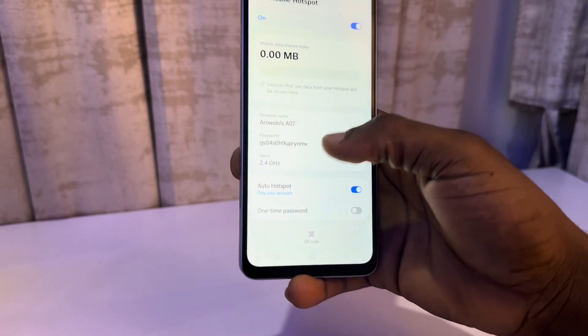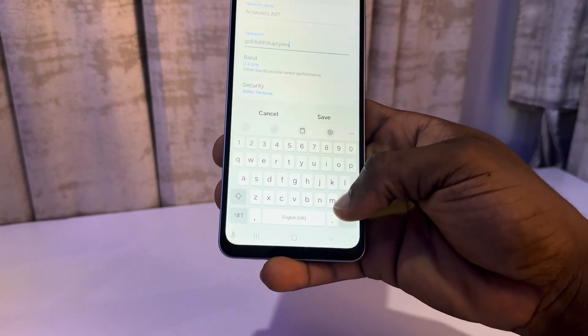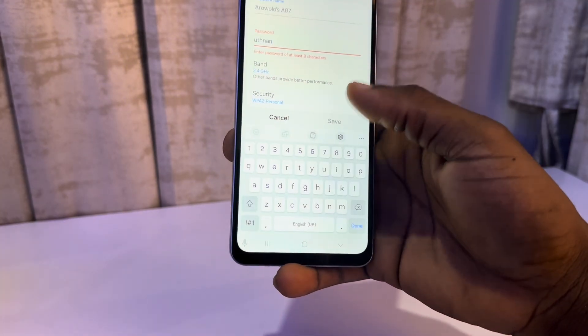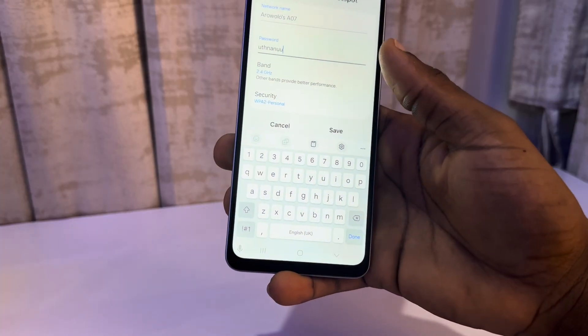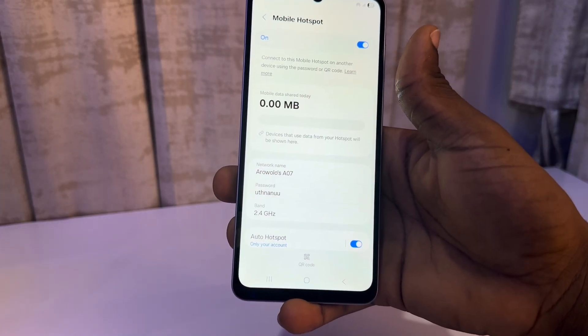By default, this is the default password, but you can click on it and edit the password. You can also change your network name. Just click Save, and as you can see, we've changed the password.